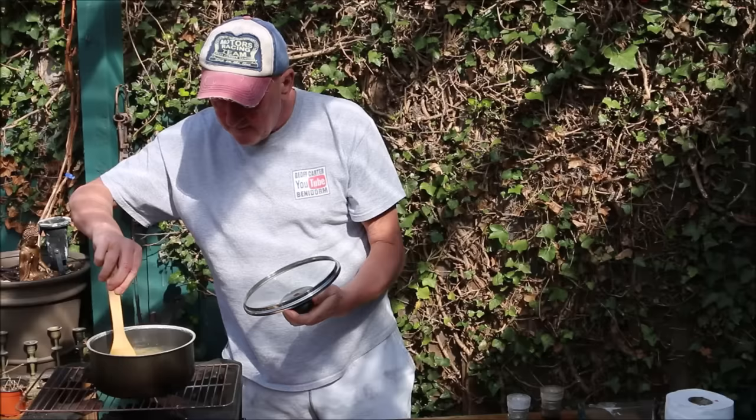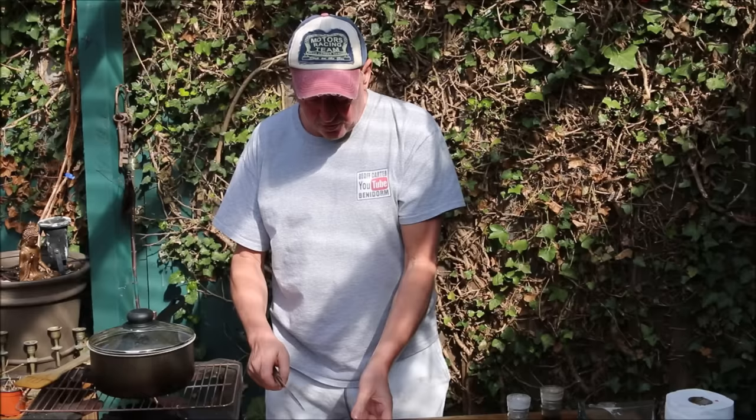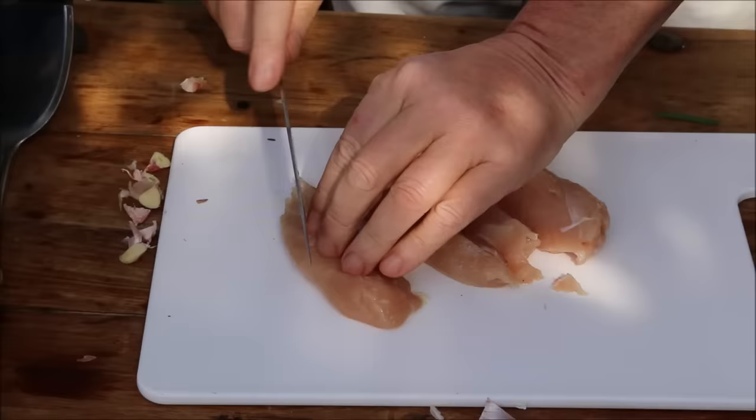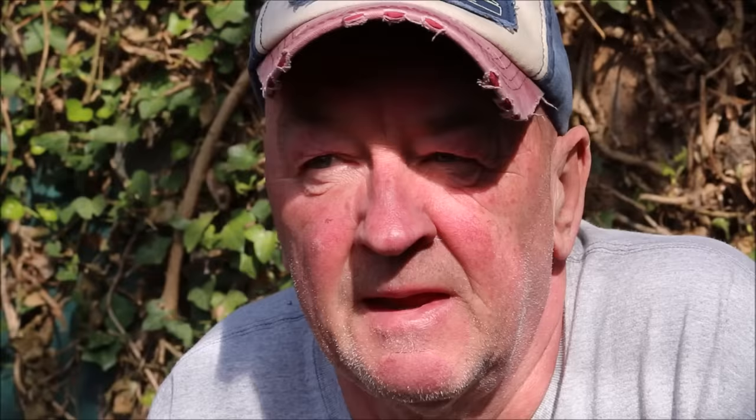Pasta is bubbling away nicely now, that's nearly ready — looking good. While that's just finishing off, we'll cut the chicken into some nice strips, just like this. You only want little strips, better than chunks. It's really easy to make this and it's very inexpensive. If you're on lockdown, it's only a couple of pence per person once you get the spring onions, sauce and chicken.